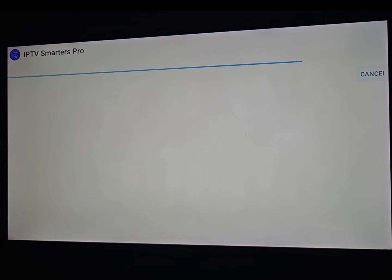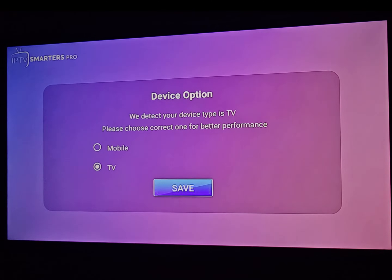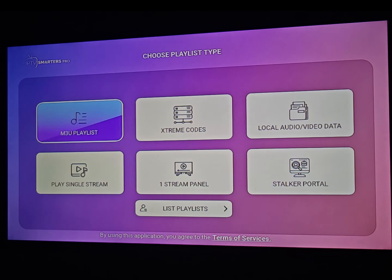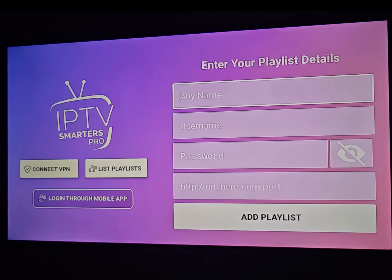Click Install. It takes about five or six seconds. Then click Open. Here is the IPTV Smarters Pro app — this is the original version. Click Save, accept the policy, and then click on Xtream Codes. The final step is to get a subscription and enter the details.